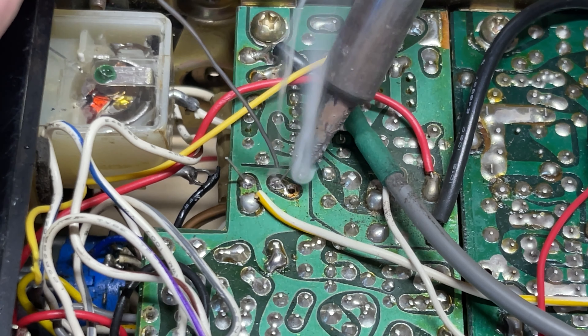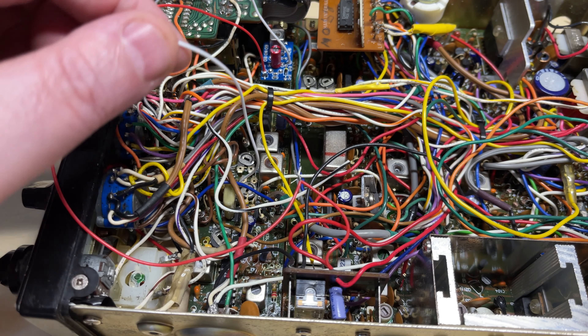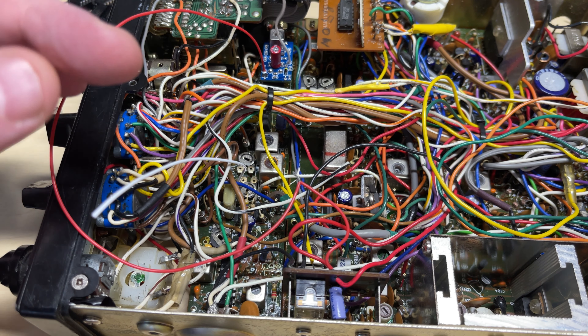We need to change capacitor C32 and place a 104 capacitor in its place — we'll solder that in. The last part of the modification is to solder the white wire to where L3 and C30 was, which is R25.